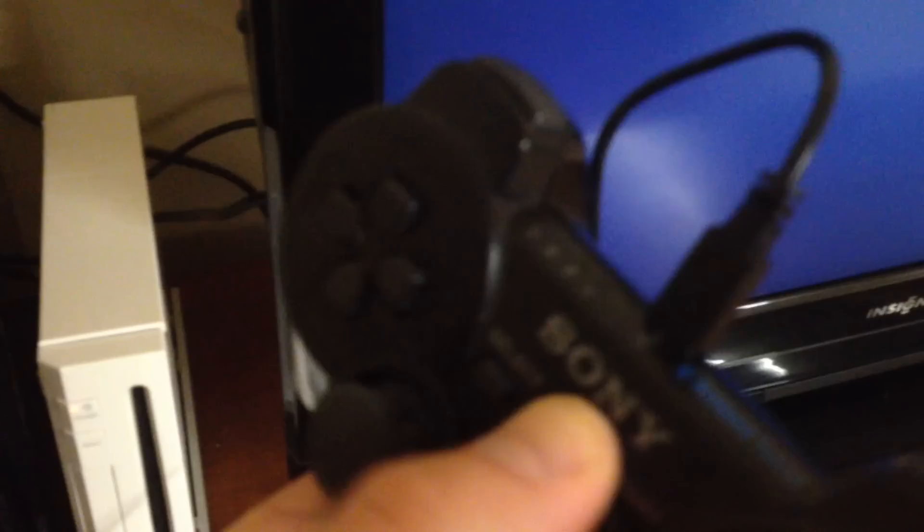We are back with the PlayStation. We are going to power it up and see if we can get this controller to act the way it's supposed to. Look at that. That's all it was. Awesome.